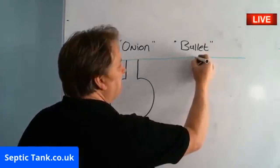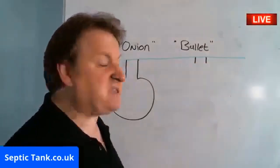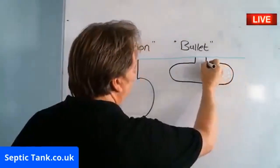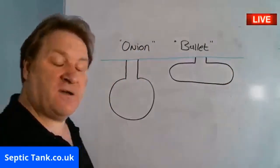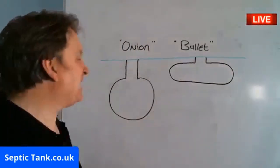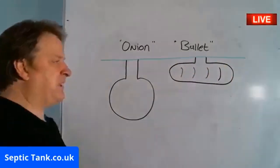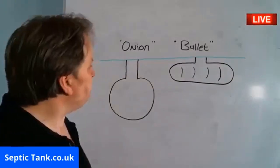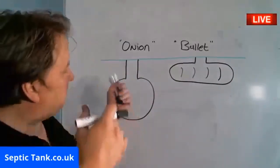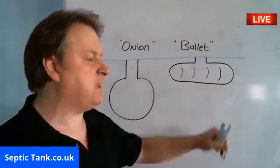The bullet shaped Septic Tank is a modern Septic Tank — new technology, space-age technology. That is the difference in what they look like. Both will be the same capacity. This one has a rib design, looks like a bullet, and is low profile. The onion tank has been around for 30 years; the bullet tank has been around for about two or three years.